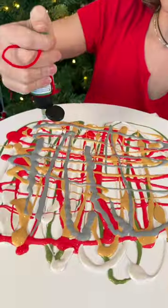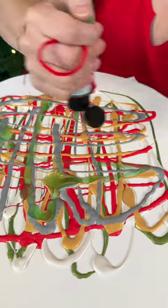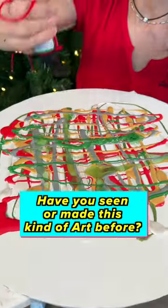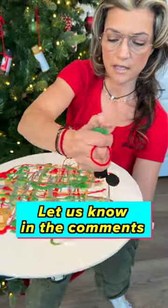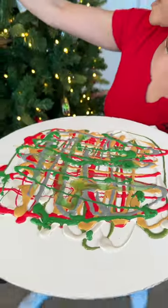Oh, and a quick question for everyone watching — another question here. Let me know in the comments if you've ever seen anything like this before, whether it's spin art on a drill or a power tool, or if you've seen it anywhere else in the past. Let us know in the comments if you've done art like this or seen art like this. Very cool.